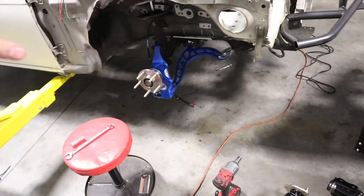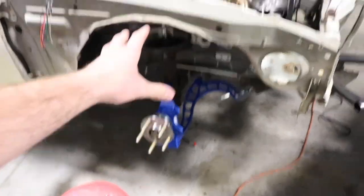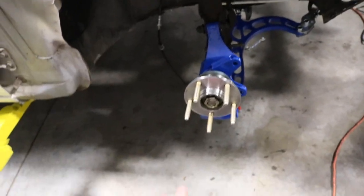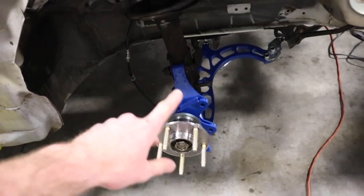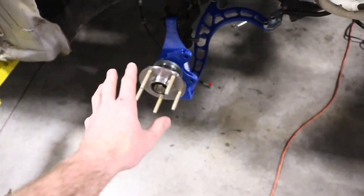I am rebuilding this whole car so it's kind of torn apart — that's why everything looks how it does. To take off the old stock setup, you probably want to put a jack underneath it to relieve some of the tension. I already took this out so this is kind of a hand-tight setup right now. There are three 14mm nuts on the top — you want to take those off and let it down slowly.